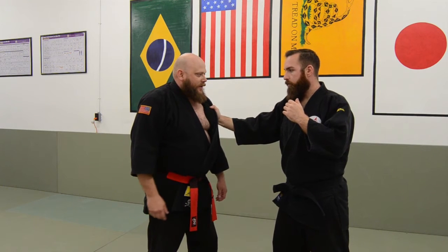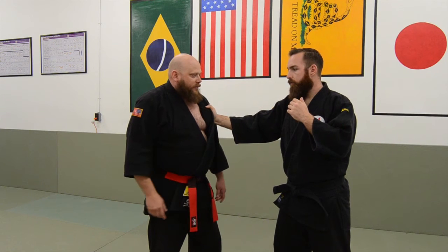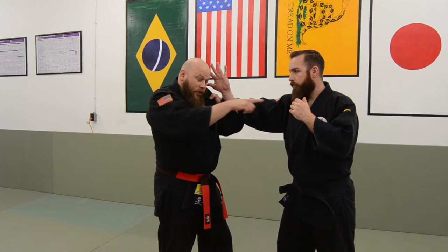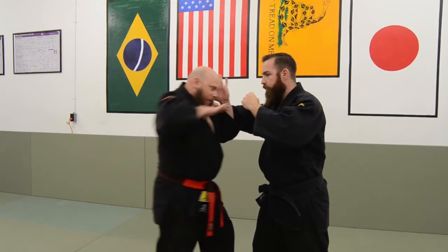There are several different ways to deal with this, but one I like is just a straight elbow or a straight cross elbow. So as he's grabbing, I'm just picking up and kind of blocking this out. I know this hand's probably coming, so I'm going to lead in with this elbow.